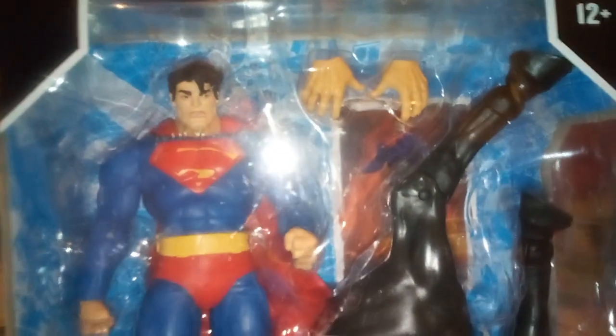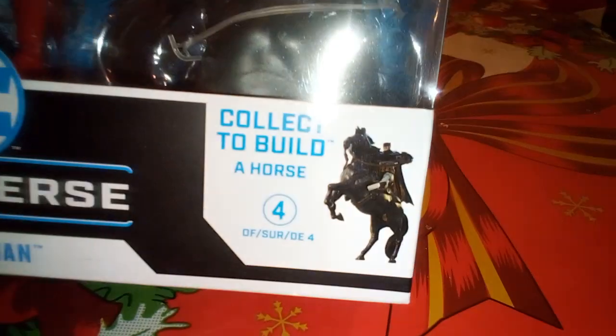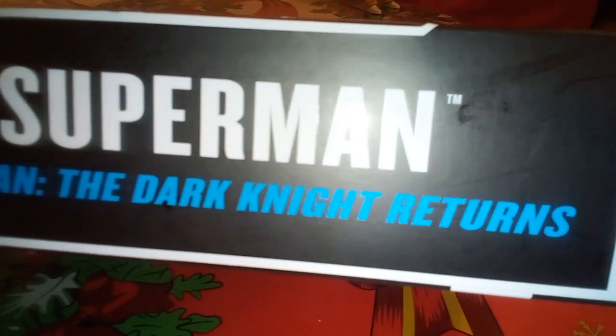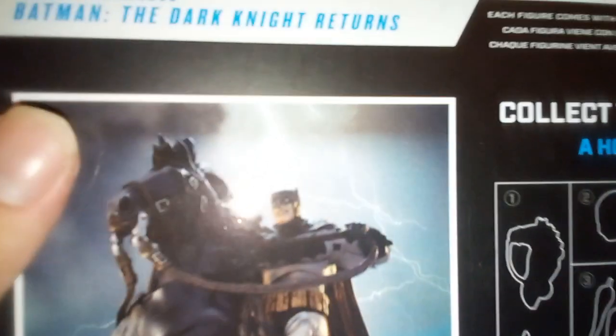It's kind of from the whole DC Multiverse and it's got this alternative head. Not sure exactly what it's based on. It's got like horse legs in here because you can build a horse with it if you get the whole series. Alright, this is a Batman: The Dark Knight Returns Superman.